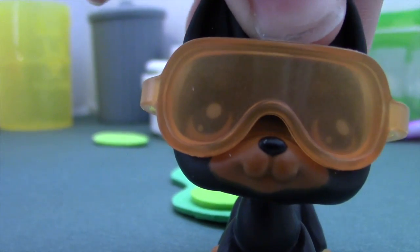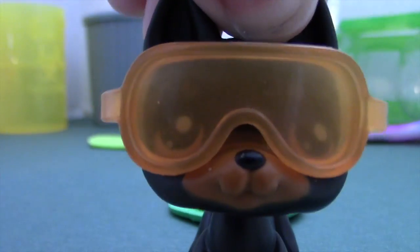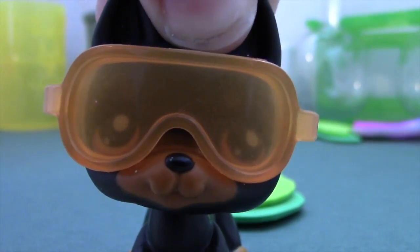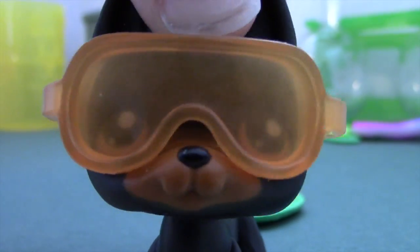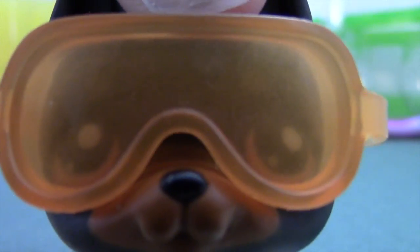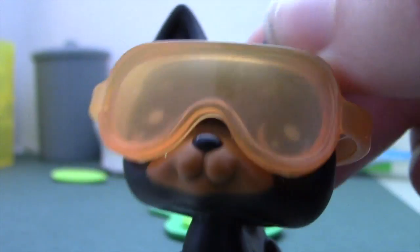Today we are going to be making quicksand. It's going to be very dangerous. So if you're seeing this, maybe I made it out alive. Maybe. I don't know though, because I might die. But whatever — here's what you're going to need.